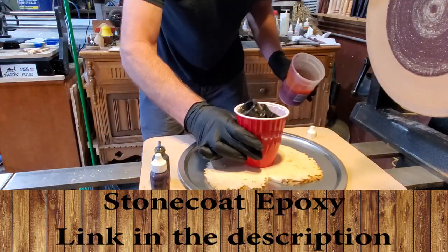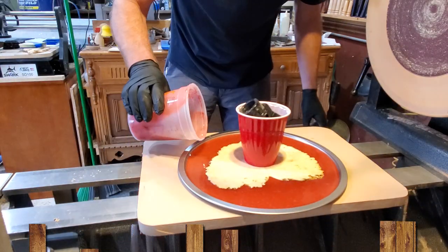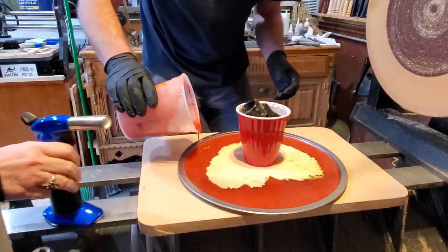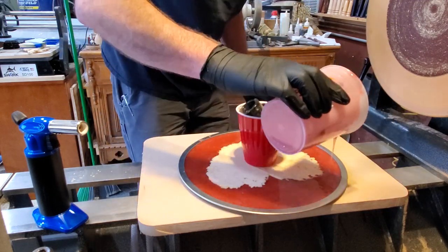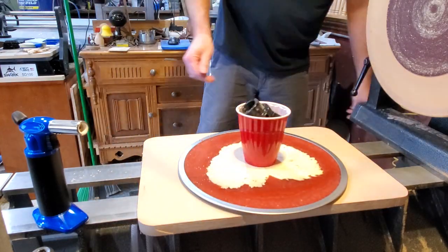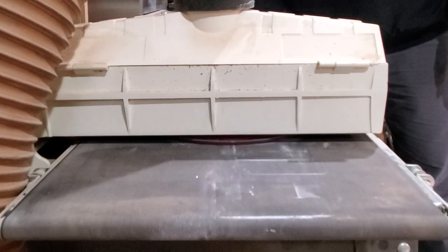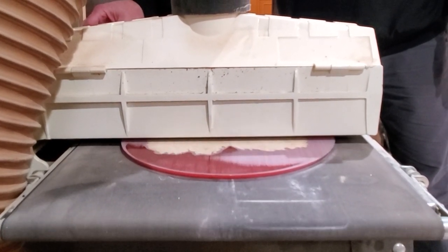I mixed up some countertop resin — this is the regular standard countertop resin. Robin and I have been doing a bunch of coasters and I'll show those at the end too. This stuff works great for it. I don't think it's meant to be poured a quarter inch thick, but we've done quite a few projects and they're all coming out great, so it's working fantastic.